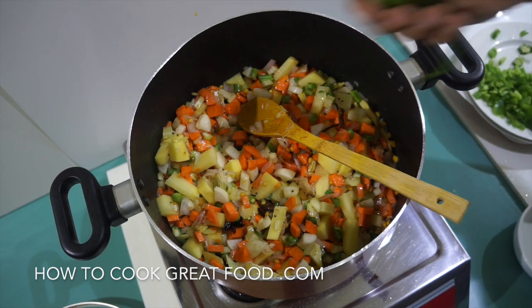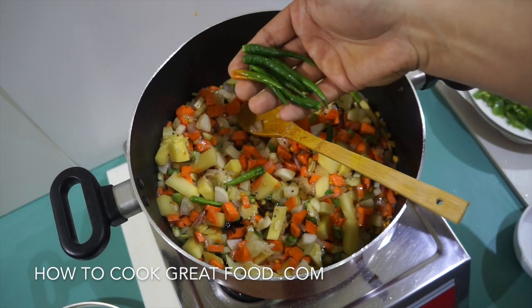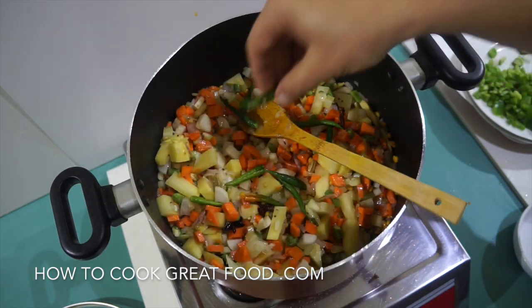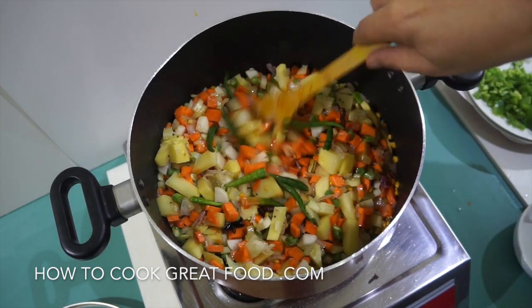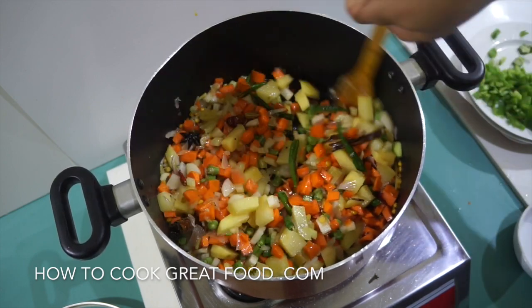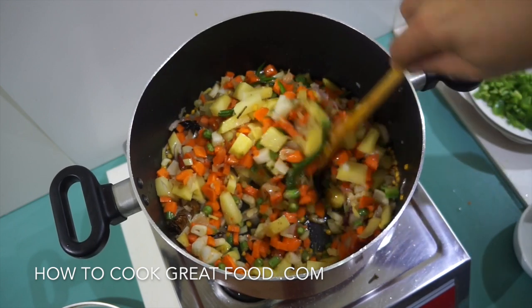Now I'm going to add some fresh chili. What I've done is just sliced them, so if people want they can just pick them out. If I chopped them all in it would be quite hot, especially as we've already got those dried ones in there — though I do want a bit of heat in this, of course.